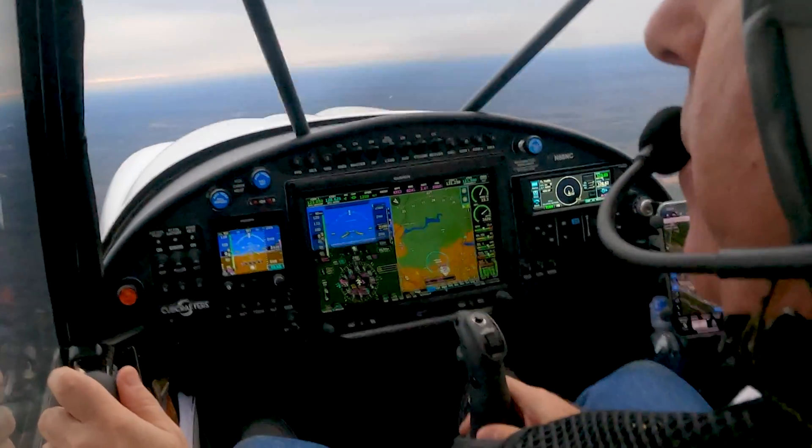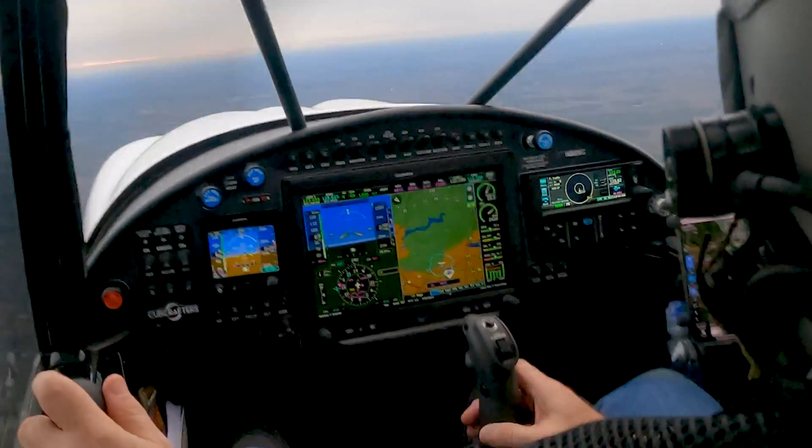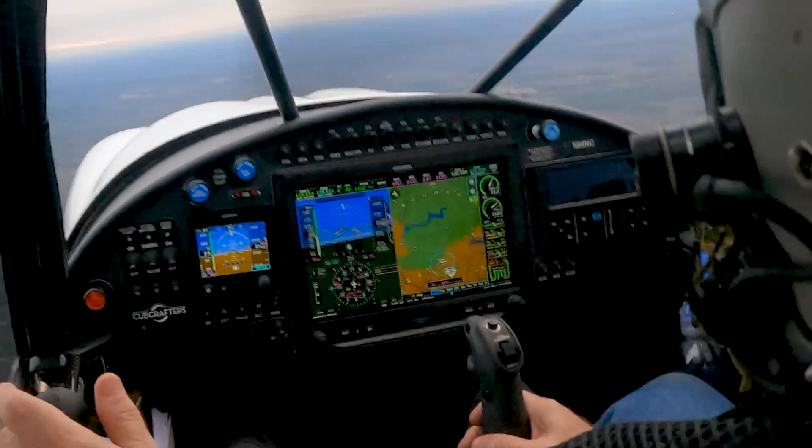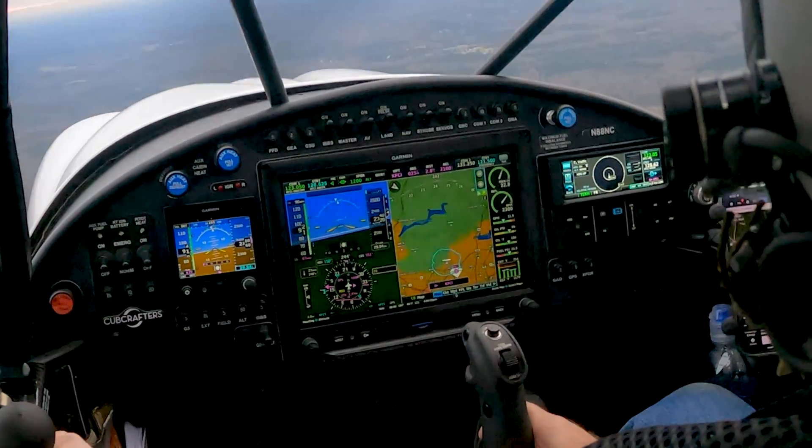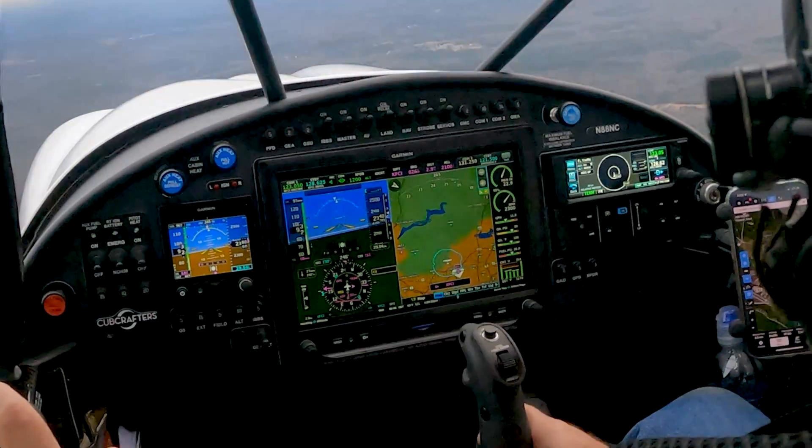I've learned you cannot be doing this while climbing out. You want to be stabilized, essentially at altitude and power. So we're going to do 23 over 23 here. Stabilize power.